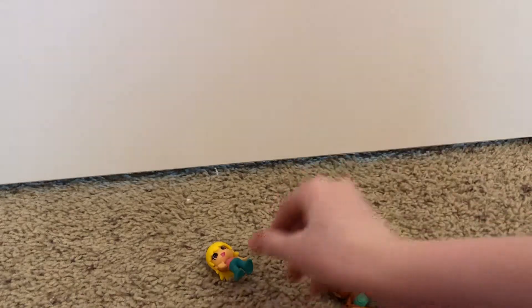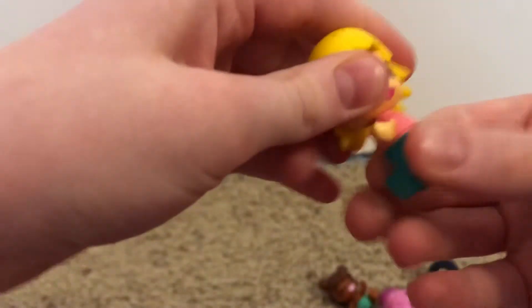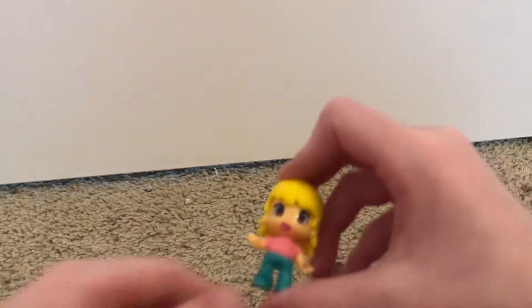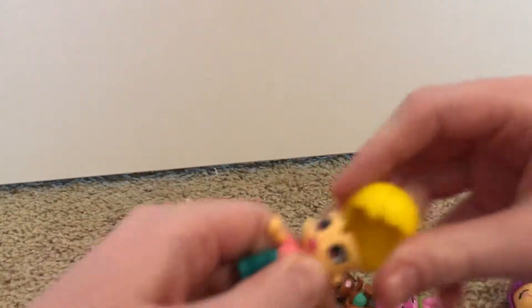The next thing we're going to be looking at is this little girl. Her pants do not come off — neither do the babies' pants. The baby's heads, I'm not going to try that just in case. She has some blonde hair.